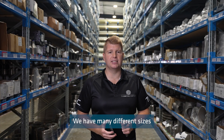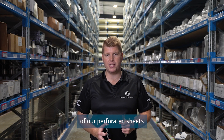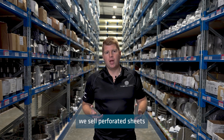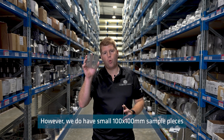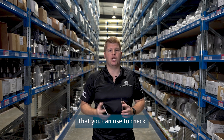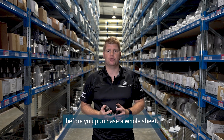We have many different sizes available to suit many different applications of our perforated sheets in both round and slotted holes. At The Metal Company we sell perforated sheets by the sheet, however we do have small 100 by 100 millimetre sample pieces that you can use to check if the perforated sheet will suit your application before you purchase a whole sheet.